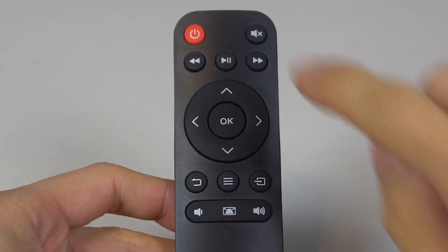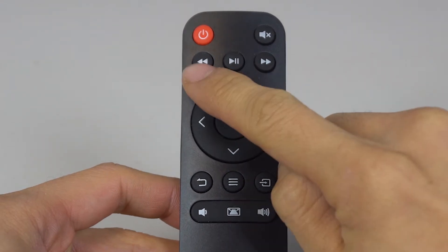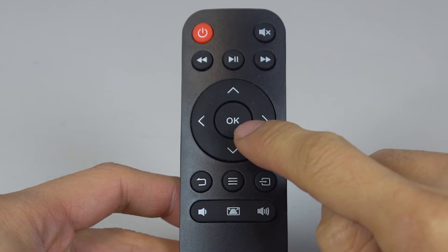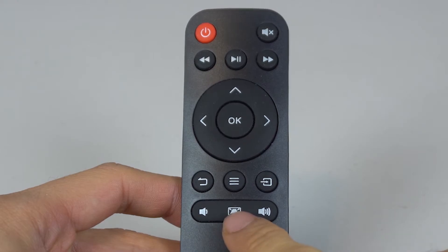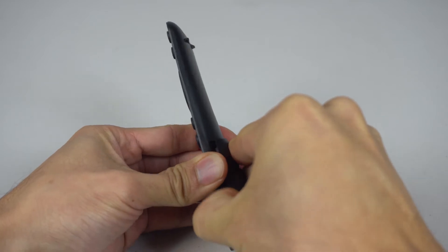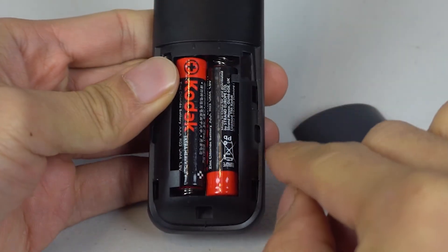Taking a closer look at the remote, it has a power button, mute, play/pause, rewind and fast forward, directional navigation and OK button, back, menu, source selector, volume down and up, and keystone correction. On the back, the battery bay opens up from the side and the remote uses two AAA batteries, which are not included.